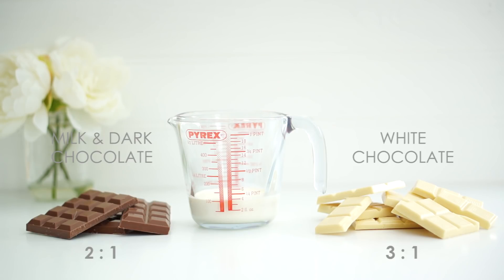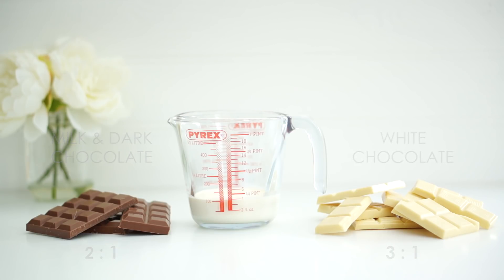My little tip with white chocolate is to do a trial and error, just because different brands have different fat contents. You might find that a 3:1 ratio gives you a very thick ganache, or it might be a little bit too thin, so you would need to add more chocolate. It's really worth giving it a bit of a trial and error.